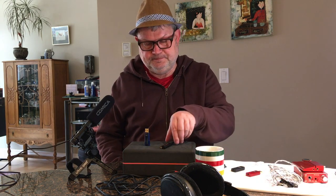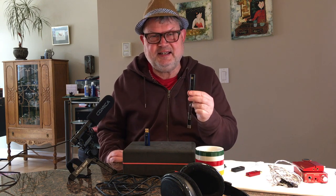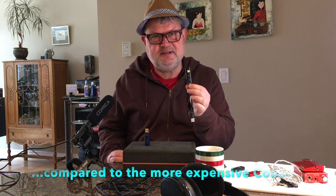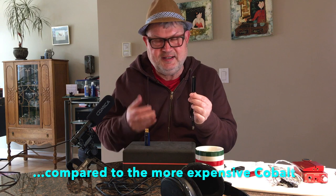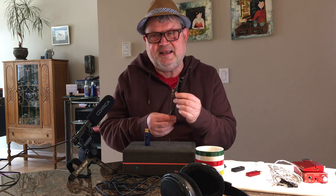Let's talk about sound. The Shanling sounds actually really good — it has good depth, a little bit of warmth, good attack and decay, and good transients. But the sound is not very linear: it's a little bit boosted in the bass, and the bass is a little bumpy and impure — it could be more articulate. The mid-range is slightly attenuated and a little bit on the harsher side compared to the Cobalt.